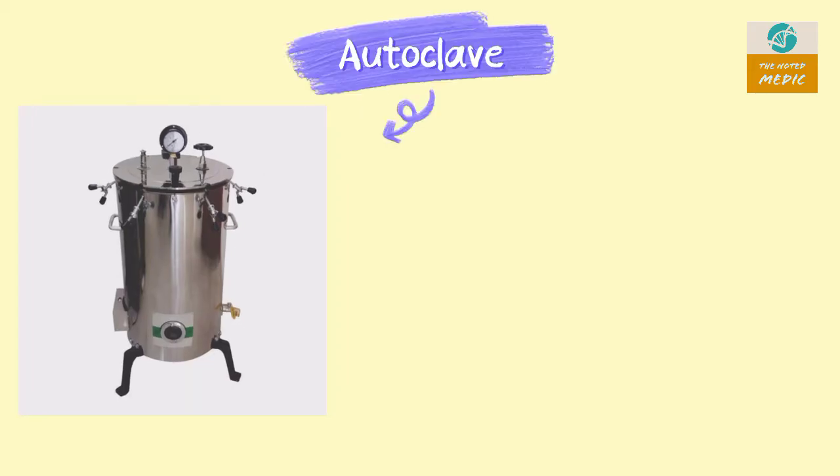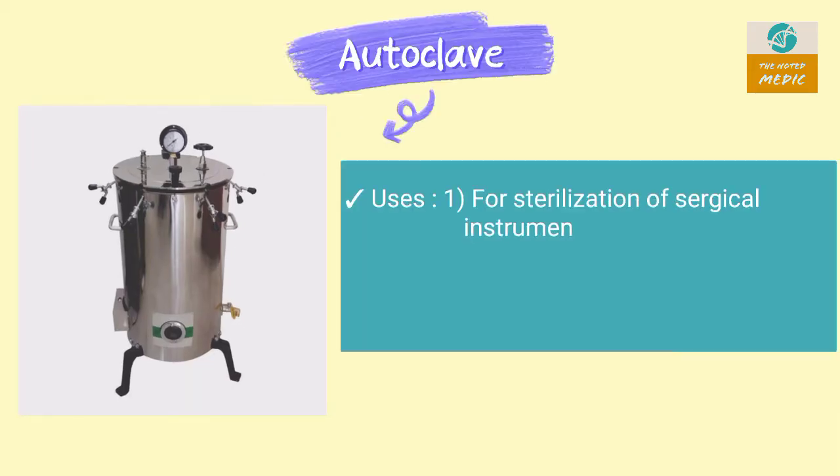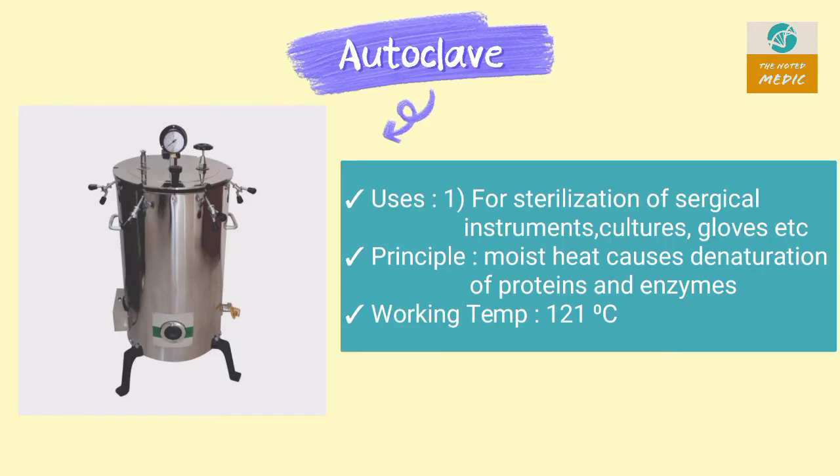This is a vertical autoclave. It is used for sterilization of surgical instruments, sutures, gloves, etc. Its principle is moist heat, which causes denaturation of proteins and enzymes. It works at 121 degrees Celsius.